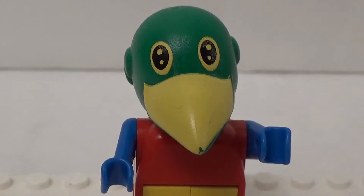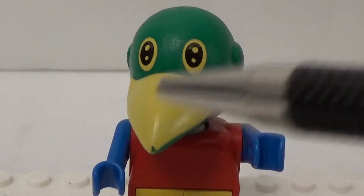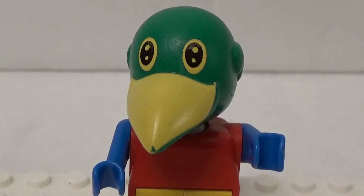One major issue with Fabuland is paint rub. Painted details on the figures are easily damaged, and if you are buying pre-owned sets it is very difficult to get them in 100% condition. Patrick is brand new out of the box and he already has paint damage on his beak. The bird characters are notorious for paint issues on the beak, and over time through play it's not unusual to see them missing most of their beak colour.